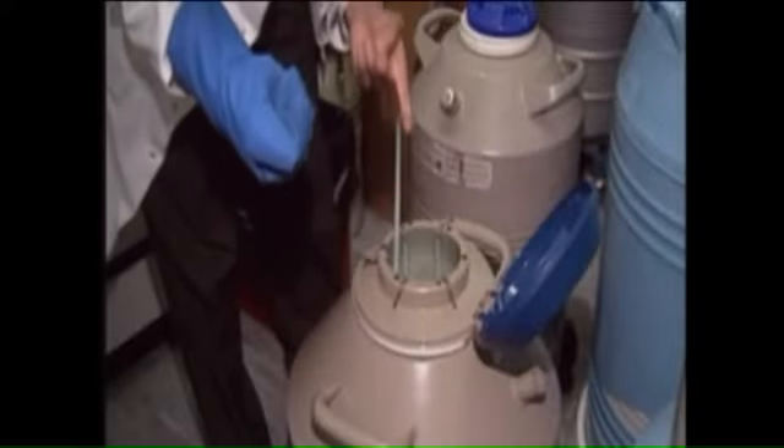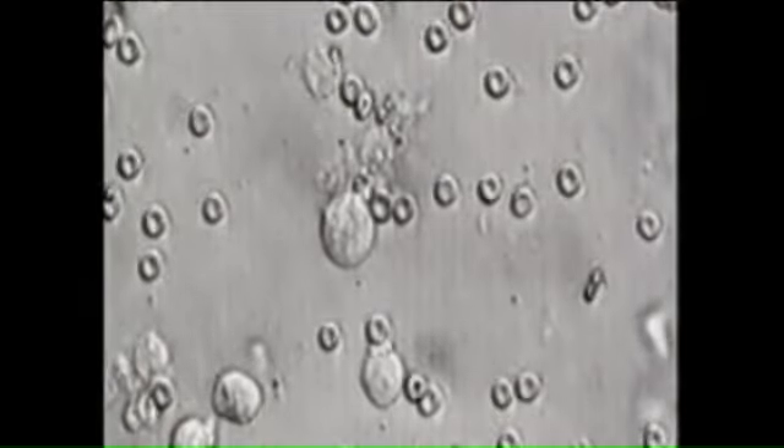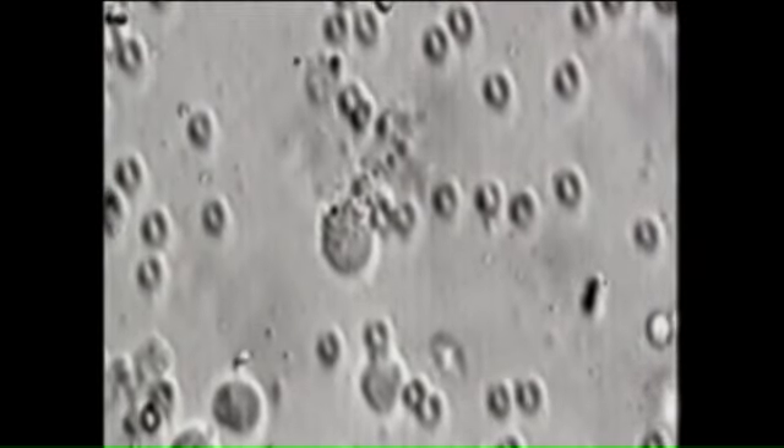Men may soon be able to prevent pregnancy with a flip of a switch. A German inventor named Clemens Bimick suggests surgically implanting a switch giving men the choice of being fertile or not fertile. Dr. Ilan Simkes from the Fertility Partnership joins us to talk about this invention. As he was sharing, this inventor is actually a carpenter — maybe even an electrician — and they say this could make vasectomies obsolete in the future.